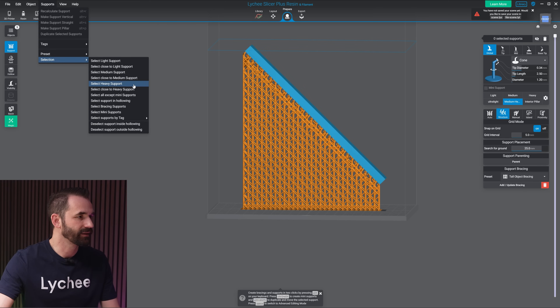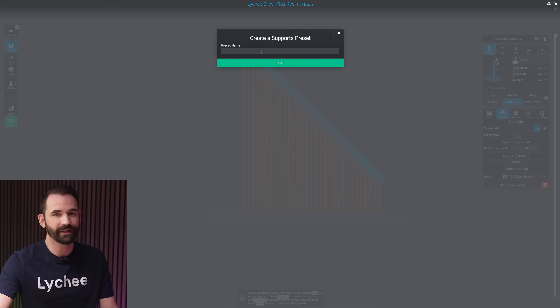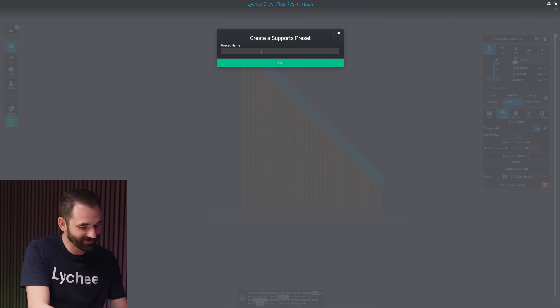Let's go back and delete everything so I can start from scratch. Select bracing supports and delete. Now I'm going to hit the dropdown and actually create my own custom preset. I'll click on add new preset and give it a name — I'm just going to call this 'for science.' Now that I've created my new preset, let's go through all these settings and show you what they do.